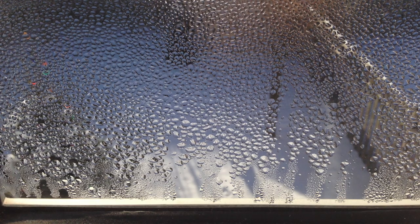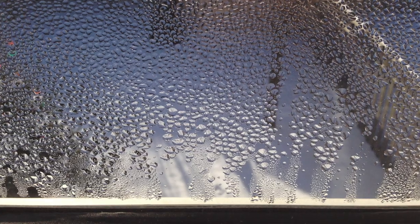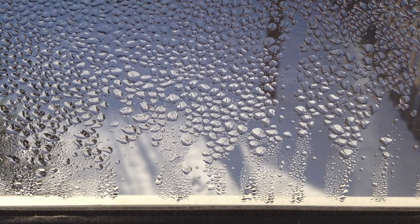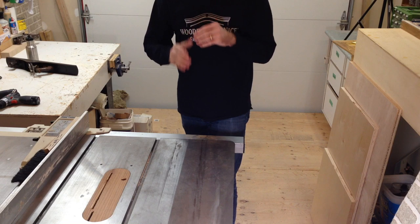It's similar to the condensation you'd see on a window. The glass being the cold surface comes in contact with warm air, and when the air temperature drops quickly it loses the moisture in the air and creates condensation. That same process can happen to your tools.